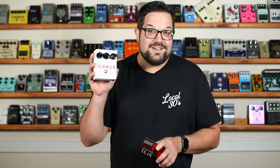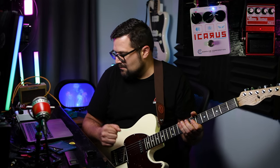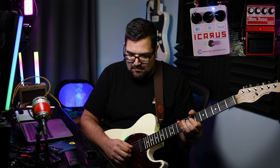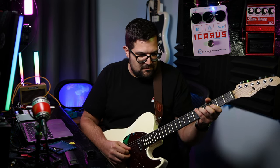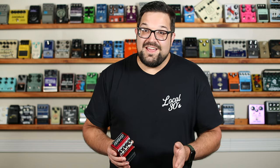That started out with a mix of everything, dirtied up a little bit with a Caroline Icarus Overdrive — I'm just really feeling Caroline pedals this week. Then I went for a fast tremolo and vibrato in the second half with just a little bit of drive.